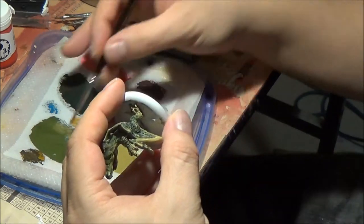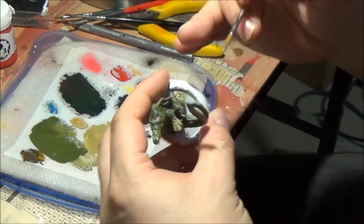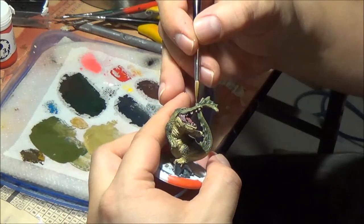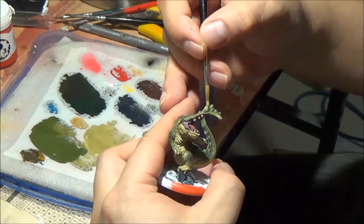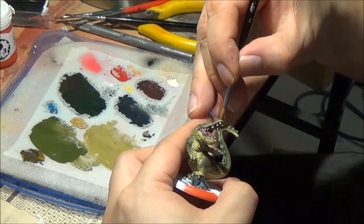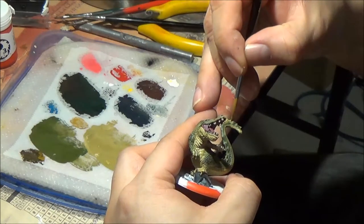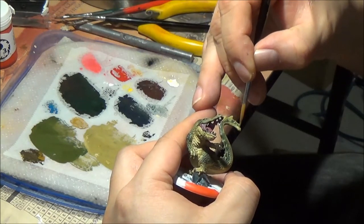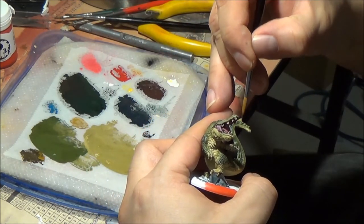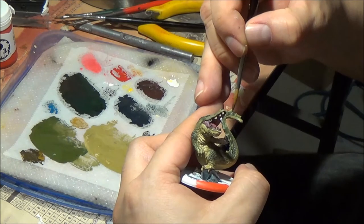I'm going to retouch up some of the spines — some of the paint got a little weathered off by my finger, so I'm picking out those areas again. The advantage of having the wet palette to revisit these colors almost an hour later is really, really key, because otherwise I'd have to remix these colors and honestly you don't always get the same mixture you did before. So wet palette — key to success when using this technique.